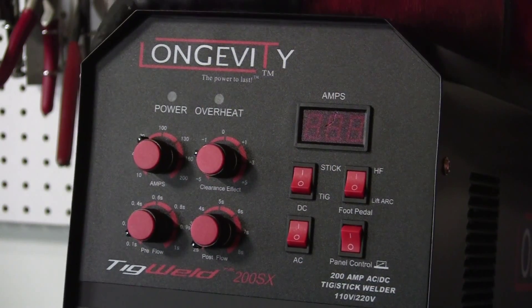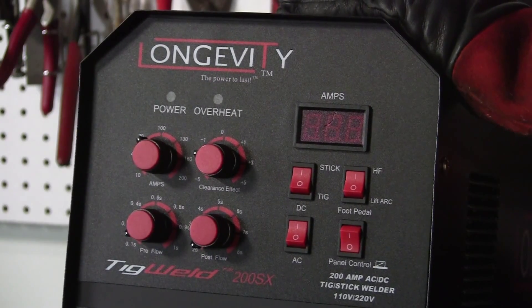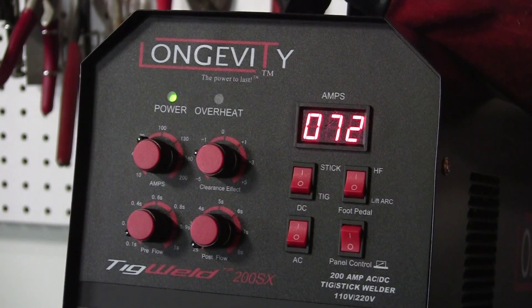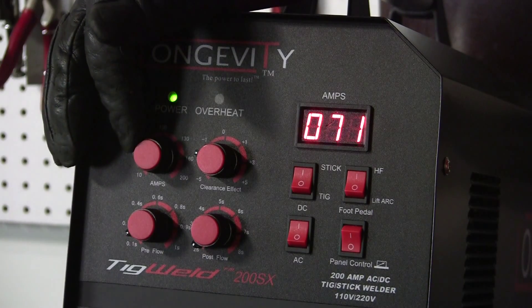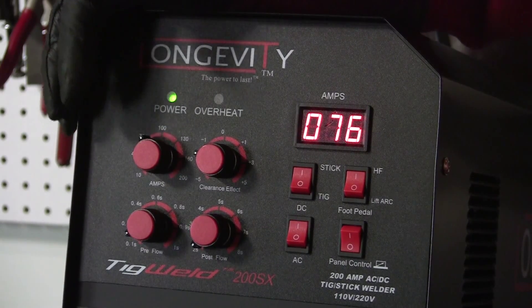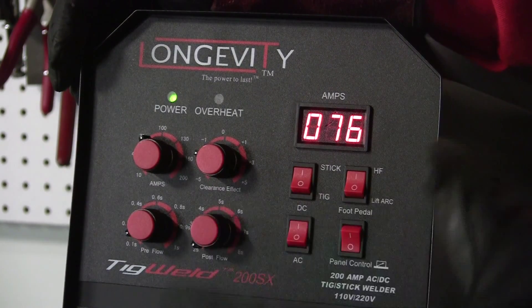We're going to be using the Longevity 200SX TIG welder, but we're going to be using the stick setting. Now to turn it on, the switch is here in the back towards the bottom. We're going to keep the range probably around 60 to 70 — and we've got it at 72. So we just go over here to the welding current and turn it right about there, as close as we can. A little high, but that's okay to start with. We can always adjust it, because when we tack the part together, that's where you can get the feel of it.